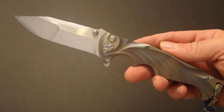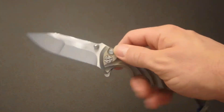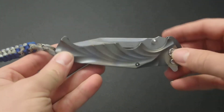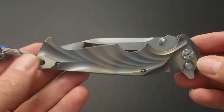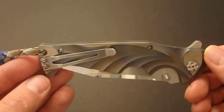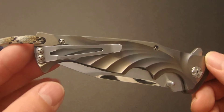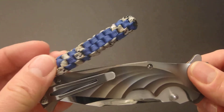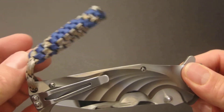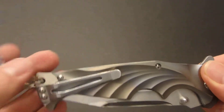I wouldn't have expected the lock to be a little off, but again he's working out of a shop that isn't his own for the time being. Overall, fit and finish on this thing now that I've gotten it back is just extraordinary. Rides beautifully in the pocket — that pocket clip is definitely a deep carry.